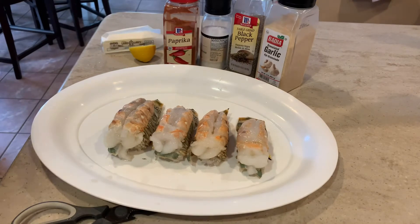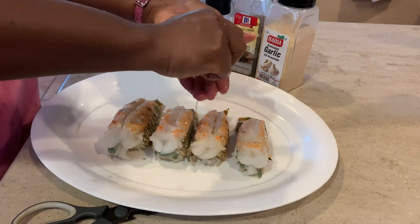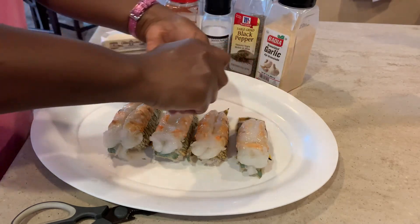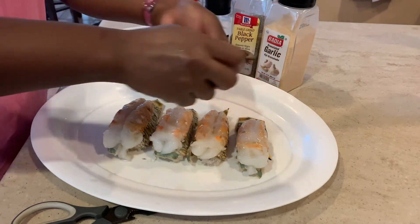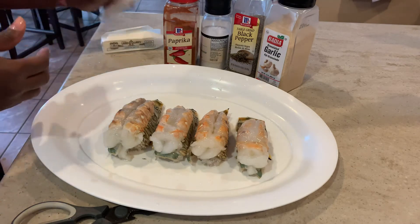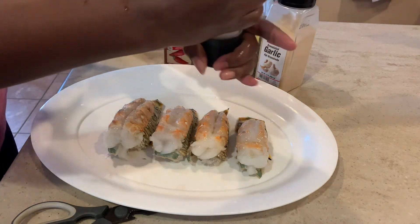All right, as you can see my lobster tail prep is complete. Right now I'm going to add some flavor — it's time for flavor. I have half a lemon and I'm going to squeeze some fresh lemon juice on top of my lobster tails. I'm using my other hand there to catch the seeds. By the way, you can use any seasoning of your choice.